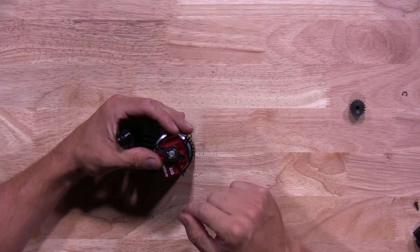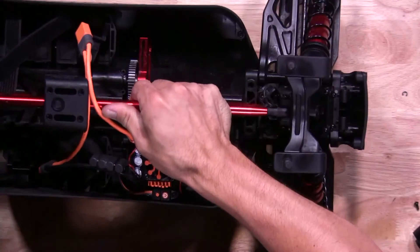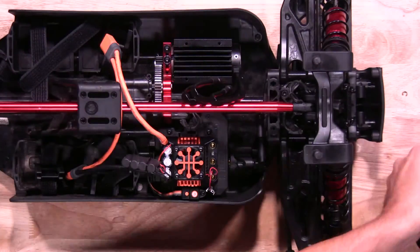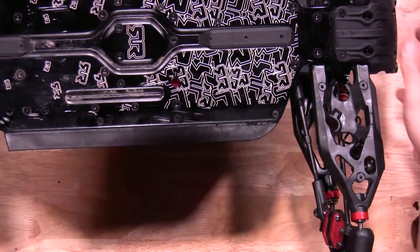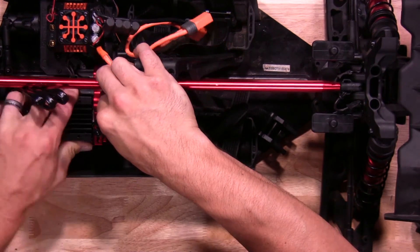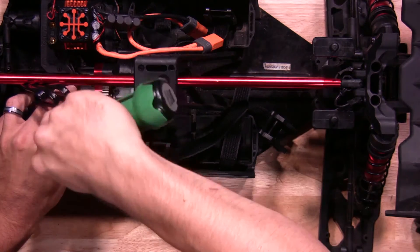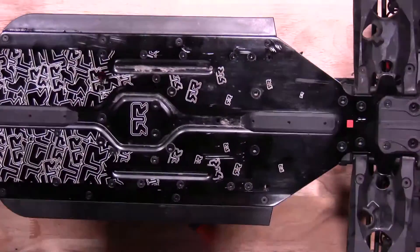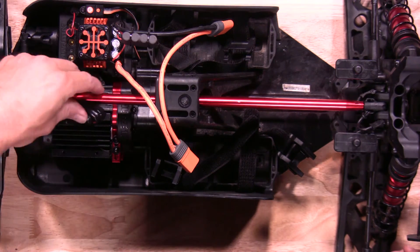Once you've got the snap ring reinstalled, now it's time to install it back in the vehicle itself. Now it's time to get the gear mesh right. Once you have it set, go ahead and tighten everything down. Now it's time to install the motor wires — make sure you have them plugged in correctly: A to A, B to B, C to C, and so on.